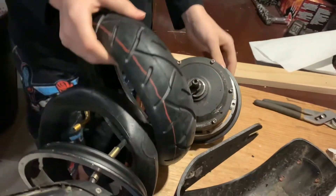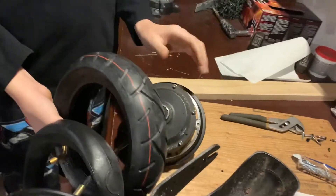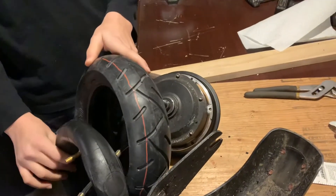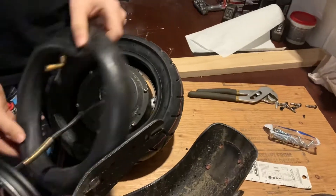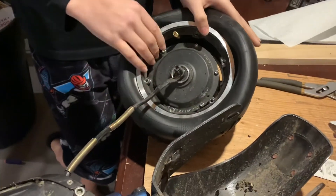To put on the tire, you need to flip the motor over and put it on two planks of wood. You just need to press the tire down, put it in a circle formation, and then you just push it on. Don't worry, it might take a little effort but it's definitely worth it.